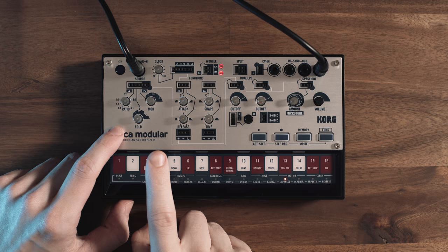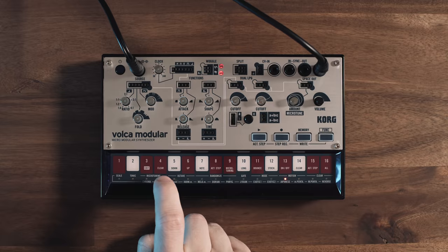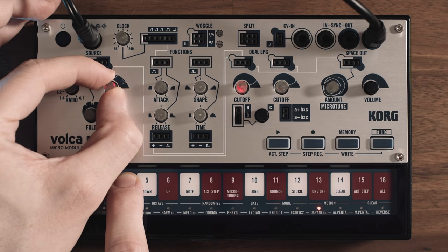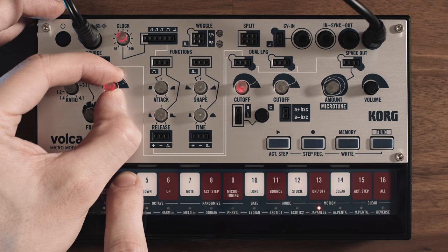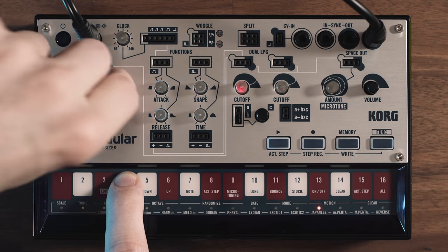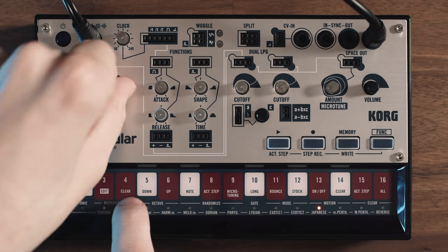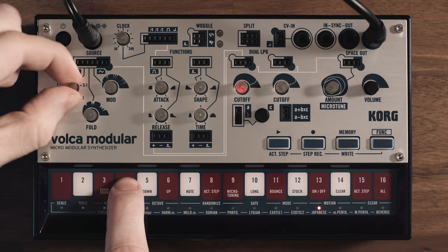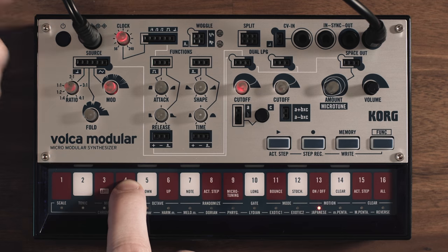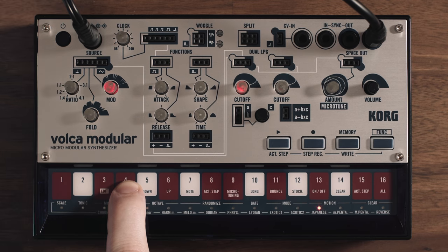Returning to the Volca Modular, here we have an additional source to create harmonics and make the sound more complex — that is a modulation oscillator, which effectively does analog frequency modulation. This knob here controls the ratio of the modulation; it doesn't have any effect as long as the modulation isn't engaged, so it does nothing. But once I start to engage the modulation, you can actually start to look for some interesting sweet spots.